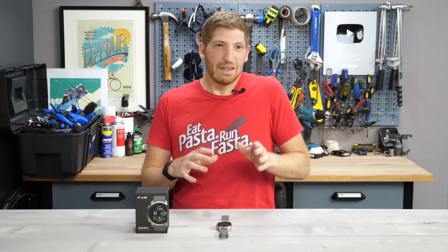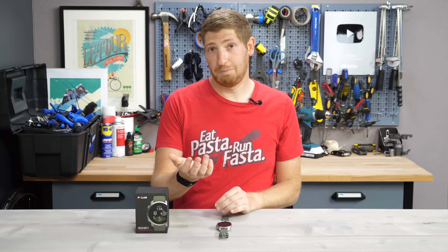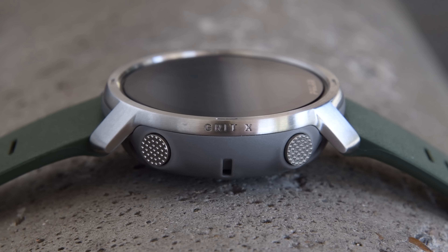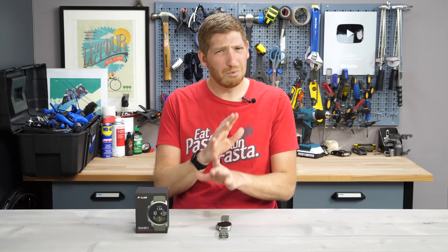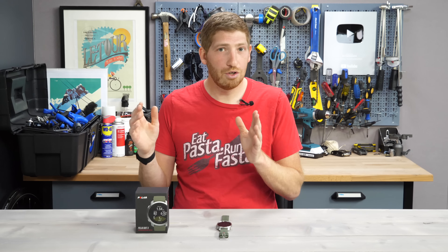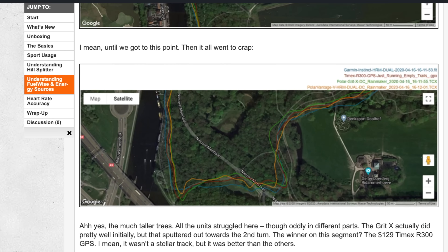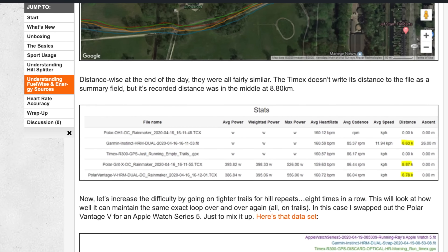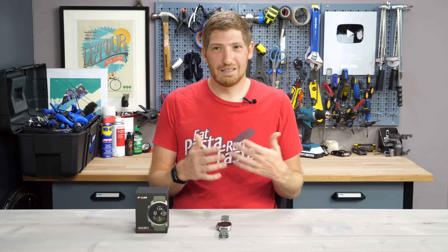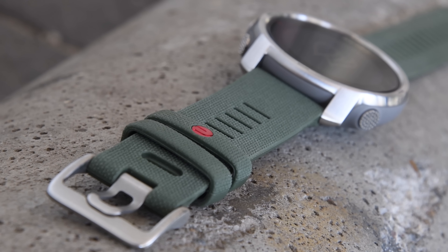If you're familiar with the Polar Vantage series, then a lot of that carries into this here. But the Grit X is not a replacement, according to Polar anyways, for the Vantage series. In fact, it sits more adjacent to it, though it does have more features — we'll get into that in just a second, it's a little confusing. I'm going to walk through the 11 things that are new about the Polar Grit X. I've also got a full in-depth written review linked down there, and that's where you get things like GPS and heart rate accuracy — basically the same as the Polar Vantage series on everything I don't cover in this video.